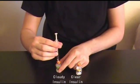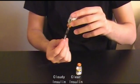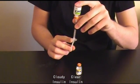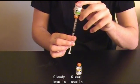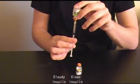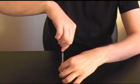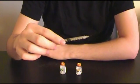Now insert the needle at 90 degrees into the cloudy insulin vial. Do not push the clear insulin into the cloudy insulin vial. Flip the vial upside down and withdraw to the total number of units needed for this injection. For example, if you require 10 units of clear insulin and 15 units of cloudy, you would withdraw the black plunger cap to the line marked 25. Flip the vial right side up and remove the needle from the vial.